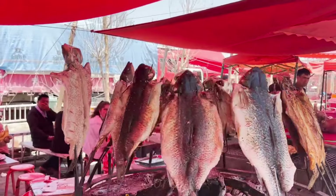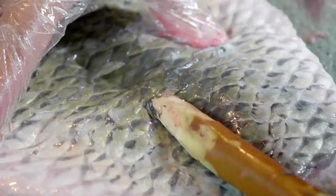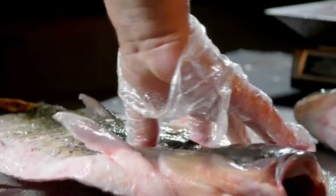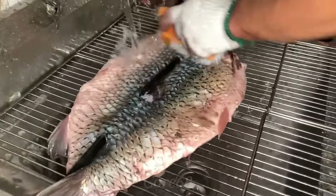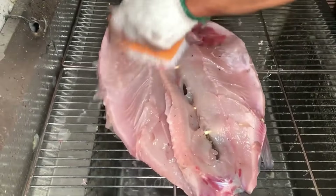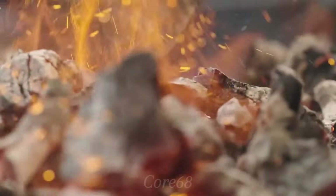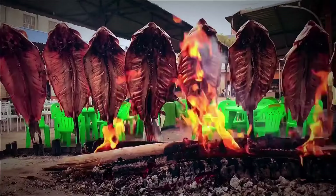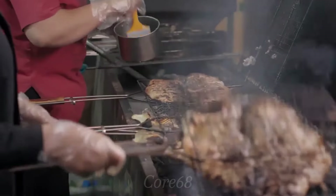Bashu grilled fish is famous for its unique flavor. The secret lies in using red willow branches to grill. We will use a red willow branch about 30 cm longer than the fish and about 1 cm in diameter to fix it along the fish's spine. However, if you don't have willow branches, you can use a long iron bar or grill. Bashu grilled fish is grilled over charcoal creating an unforgettable attractive aroma. In the past, fish was often arranged and grilled around a fire forming a semi-circle, but today we can grill them with a more convenient charcoal stove.